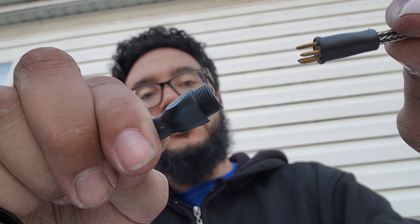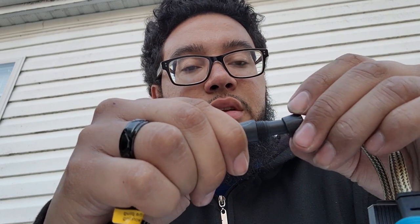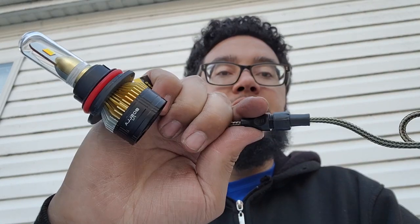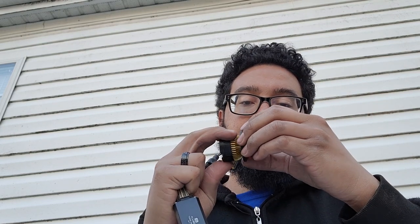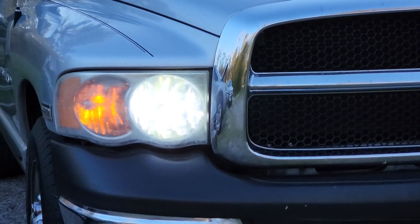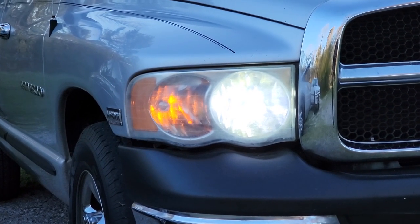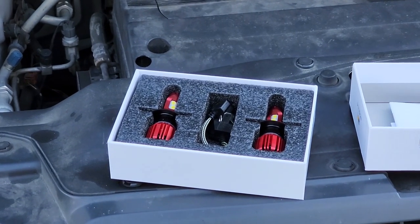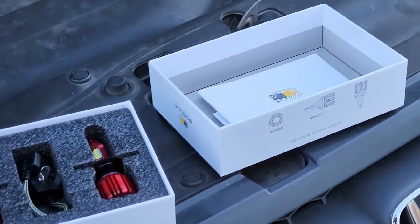I thought this was kind of neat — it's got this little plug-and-play quick connect thing. Y'all see that? It just goes together like that, and then you slide this little threaded part on and tighten it down and you'll have a sealed connection. Pretty cool. We're going to go ahead and get this other one installed and then jump onto the Pilot.